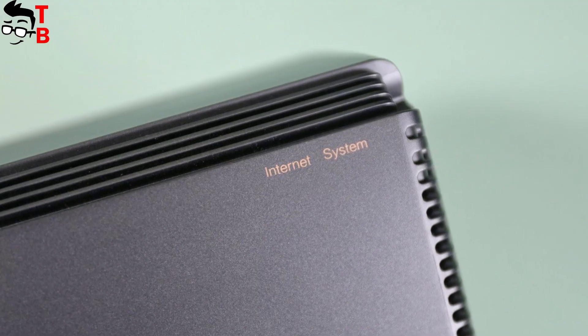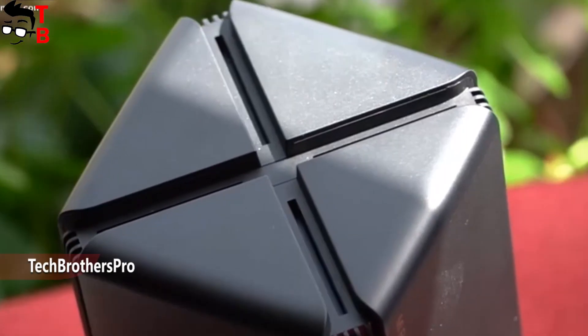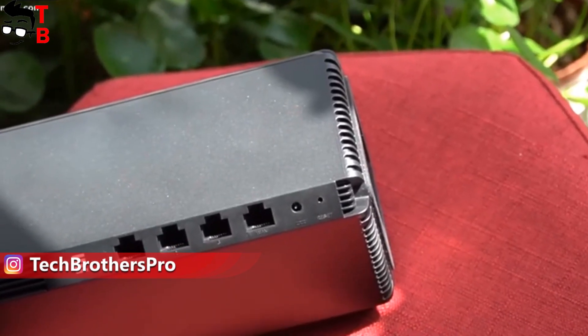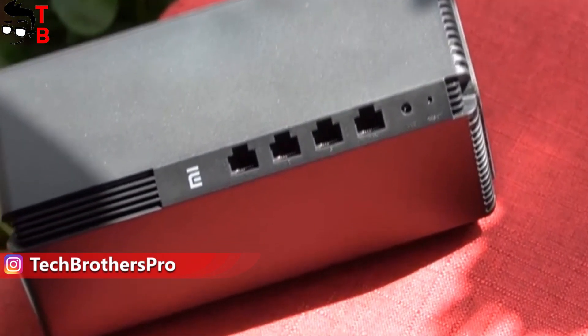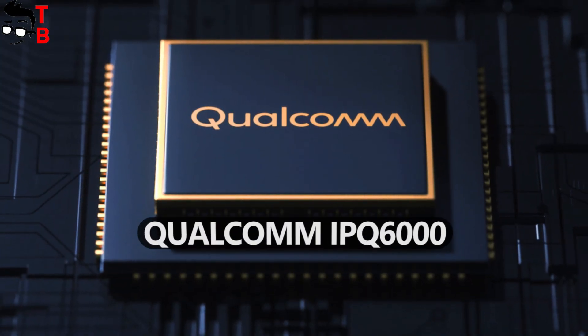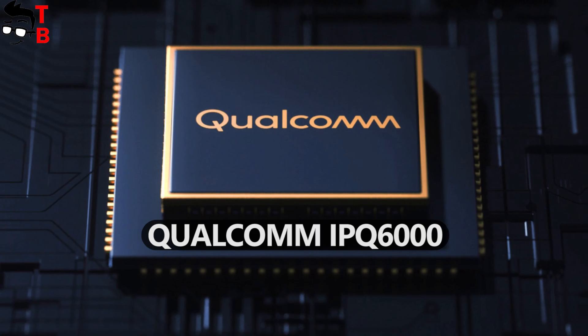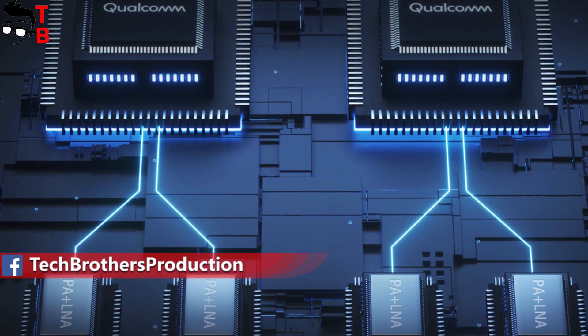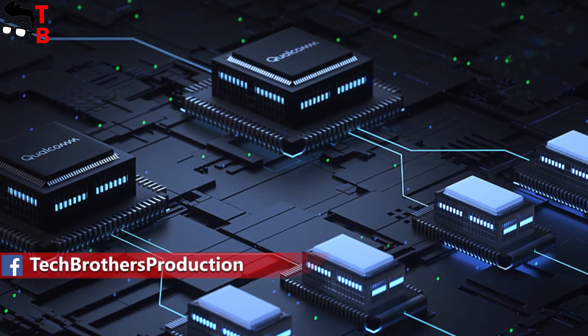There are also LED indicators on the other side. The main feature of the new Xiaomi Mi Router AX1800 is not its design, but its hardware. The new router has a powerful Qualcomm IPQ-6000 processor. The chipset consists of four Cortex-A53 cores and a network processing unit.